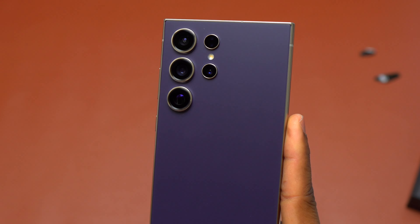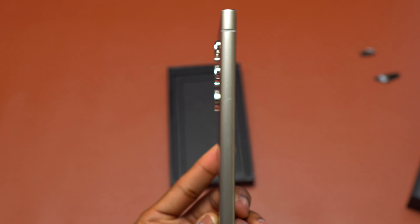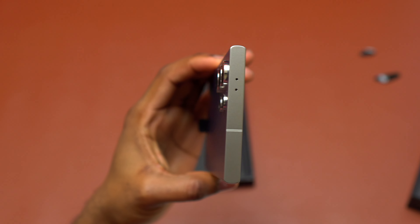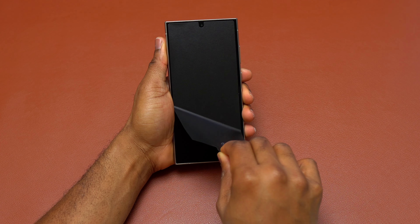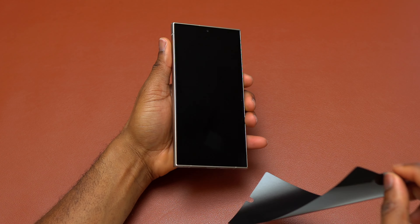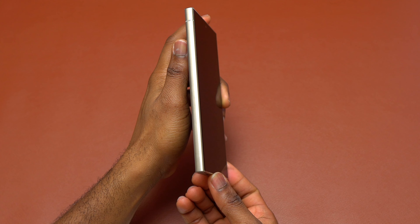On this device, there is a 50 megapixel camera at the bottom of the camera bezel. This is the new addition on the Galaxy S24 Ultra — previously it was 12 megapixels. With this 50 megapixel camera, it is going to make your pictures a little bit more crisp and higher quality, and you still have the 200 megapixel wide camera on the back of this device.